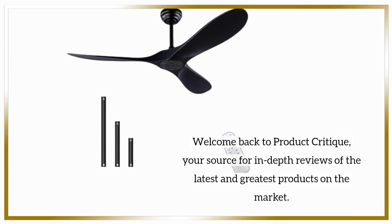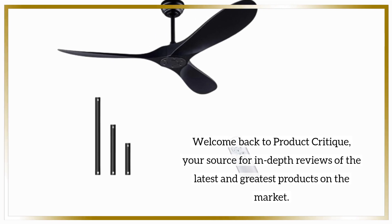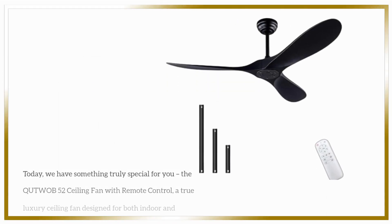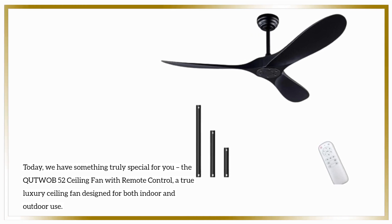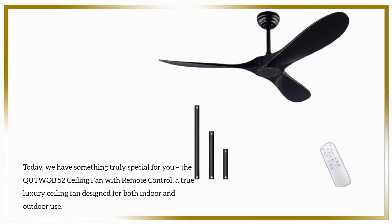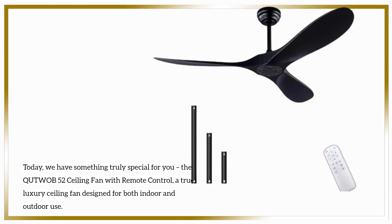Welcome back to Product Critique, your source for in-depth reviews of the latest and greatest products on the market. Today, we have something truly special for you: the QUTWOB-52 ceiling fan with remote control, a true luxury ceiling fan designed for both indoor and outdoor use.